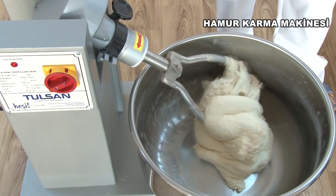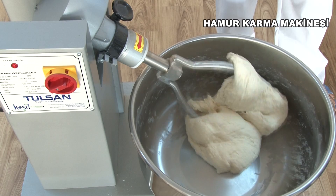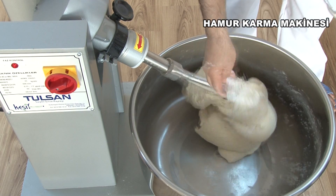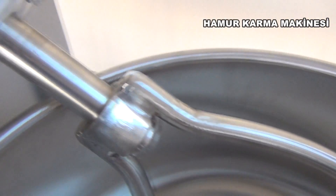The blending arm must grip the flour, water and yeast mixture in the best way. The closed blending arm is close to the bottom of the boiler, which enables the better mixture required for the paste.